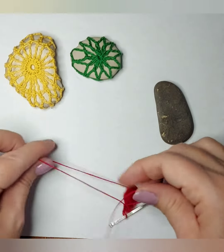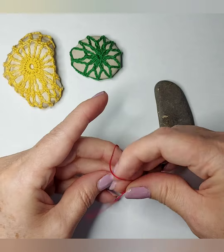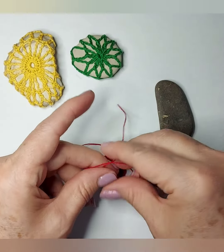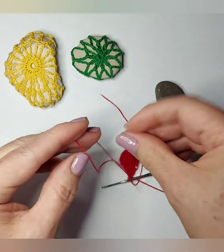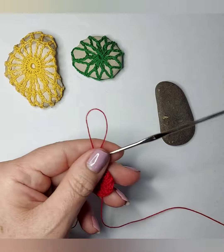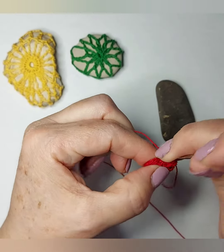I like to make a knot for the magic ring to avoid a common issue. So very carefully just make a knot and you cut the extras. Then I make the second round.